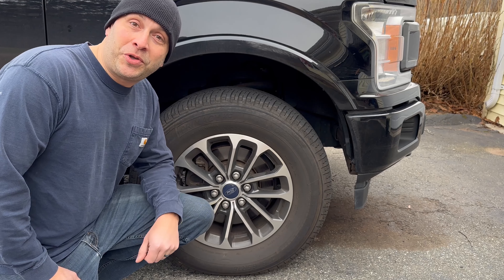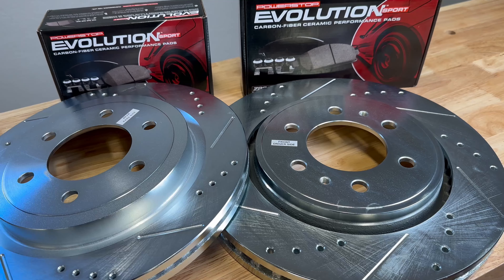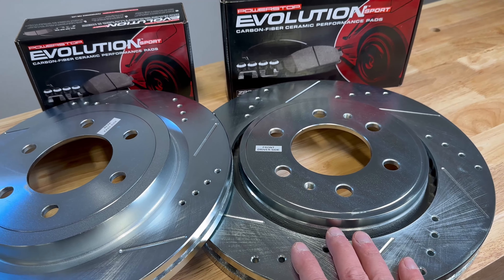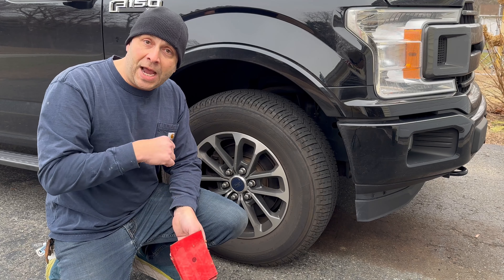Hey guys, we're back with a new video. Today I'm going to show you how to change out your brake rotors and pads on your Ford F-150 to the Power Stop Z23 Sport Kit. Our first step is to get the wheel off, and before we do that we need to jack the truck up.